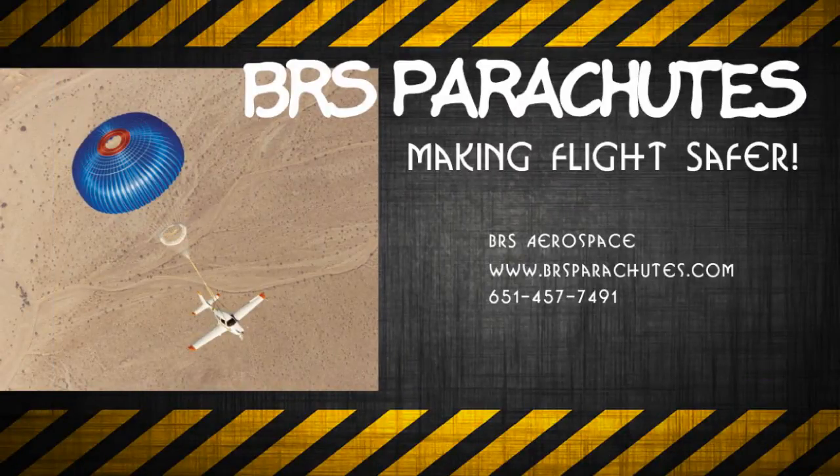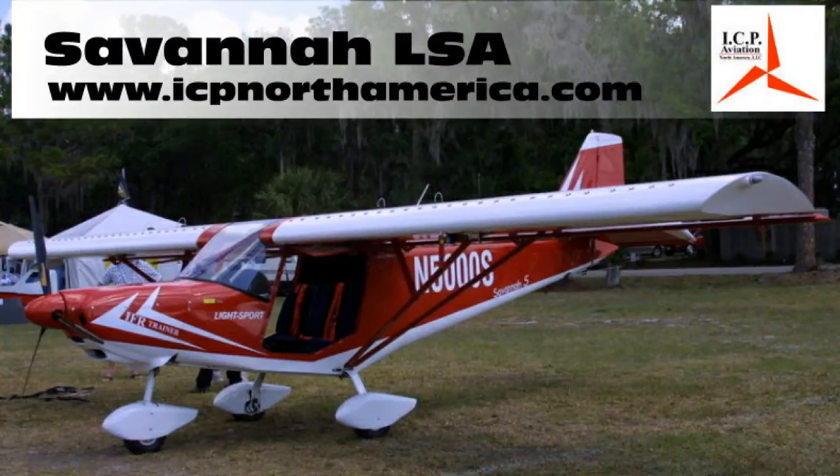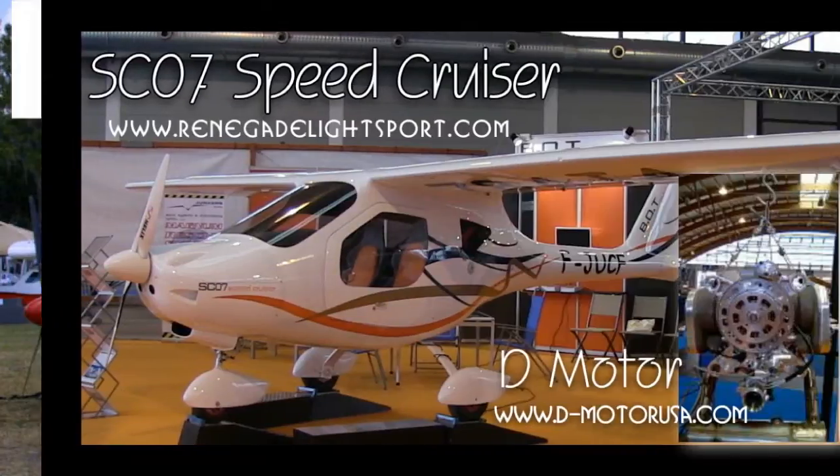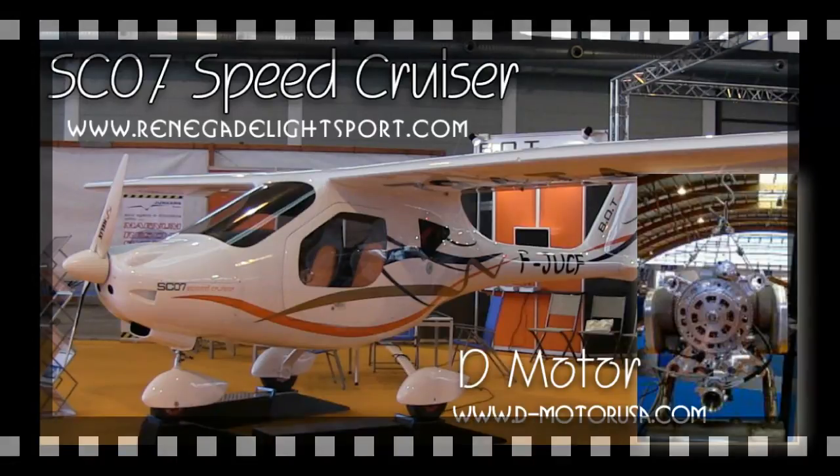The Light Sport and Ultralight Flyer would like to thank BRS Parachutes for providing air transportation to and from Aero. We would also like to thank ICP North America for supplying our accommodations at the show and Renegade Light Sport Aircraft for transportation and meals during the show. We're here at Aero, the grand show for light aircraft in Europe. Thanks to BRS Parachutes for financial assistance to produce these videos.